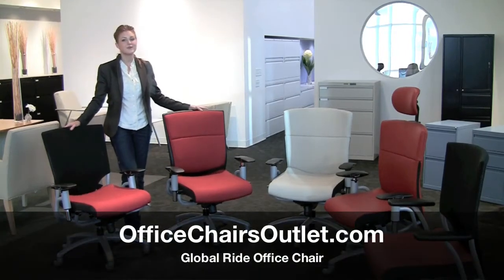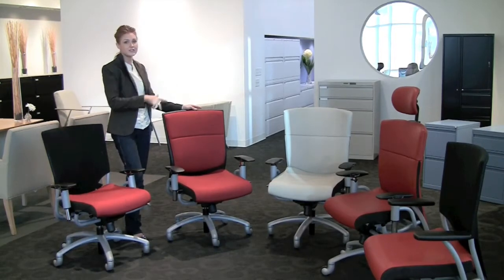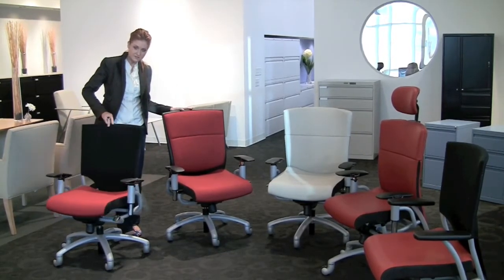Hi, my name is Charlotte and I'm here to tell you about these great chairs from Global. They're called the Ride Chair, and these are actually all the same chair just in a different rendition. I'll give you a little 360 of this one here.